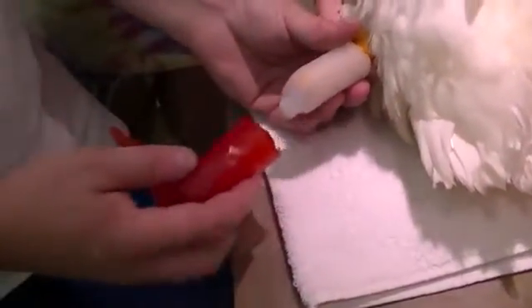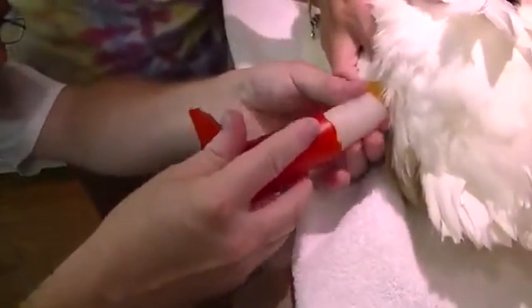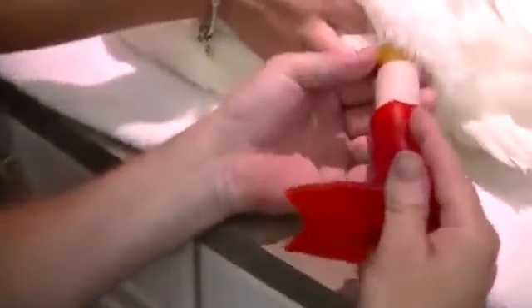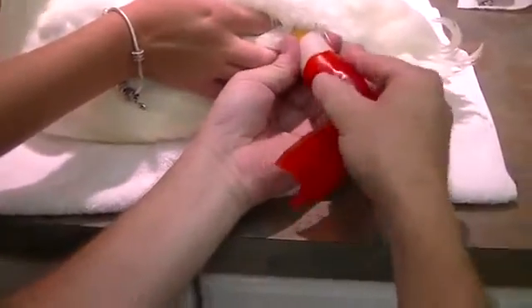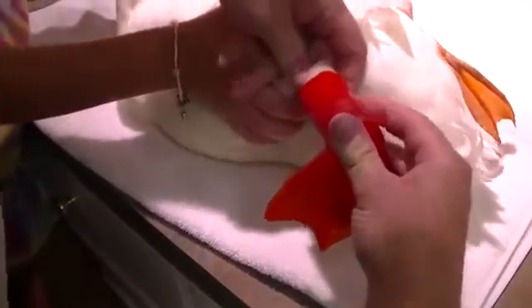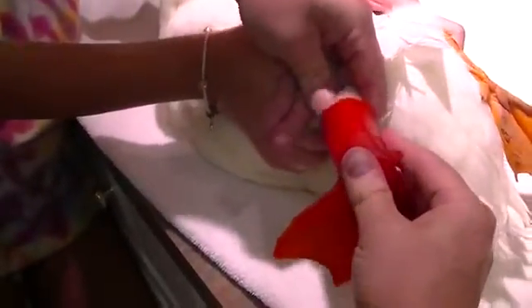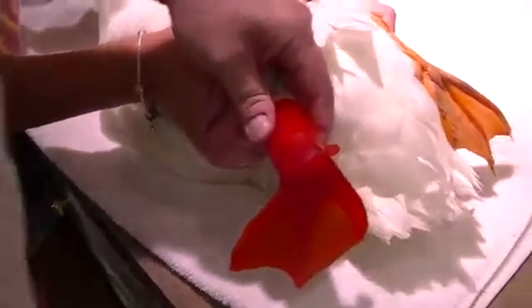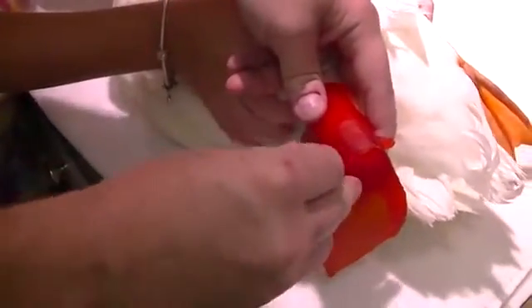Now we're going to take the foot and line up. Line that up. I'm going to cut. Push that up on there, and then put the screw in the side. And that goes in the bushing in the bottom.